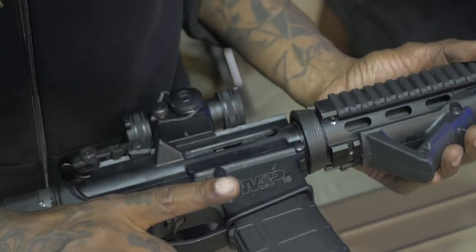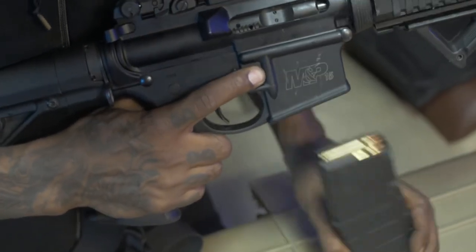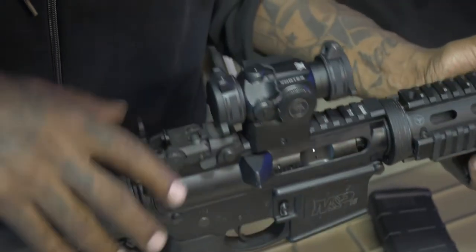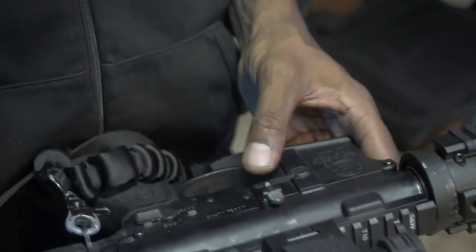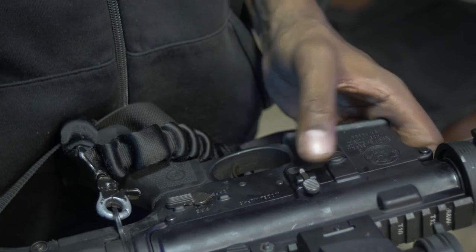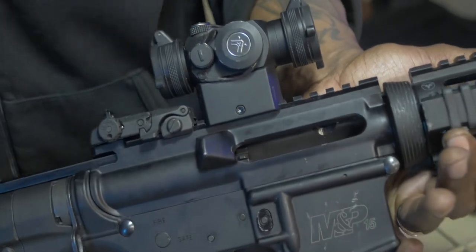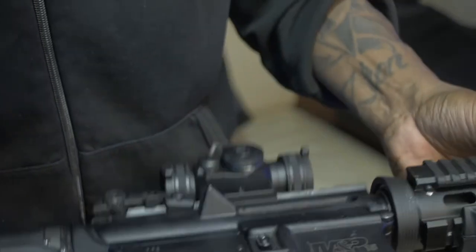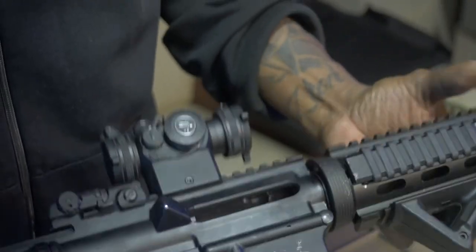Now to clear this weapon, you hit the magazine release, take the charging handle, and pull it back to take the round out. Just to make sure — remember the bolt catch button? Use it so the bolt stays back and you can visually see down the barrel. That's pretty much the weapon clear — you can see straight down the barrel.